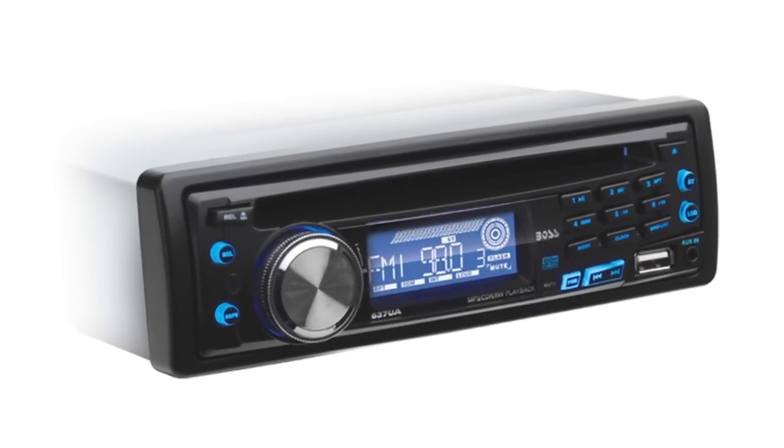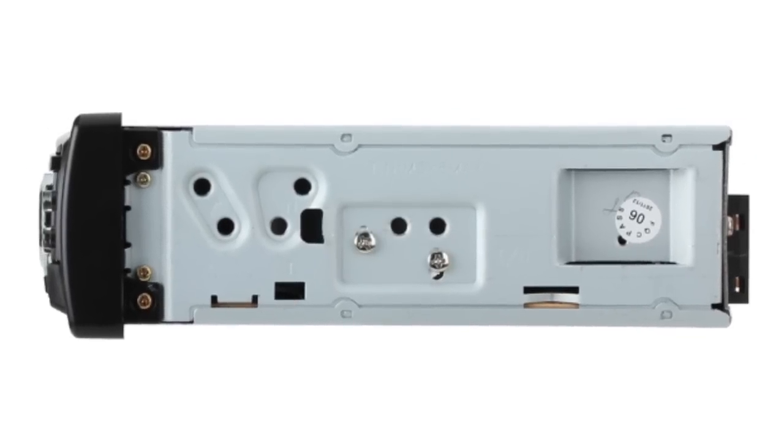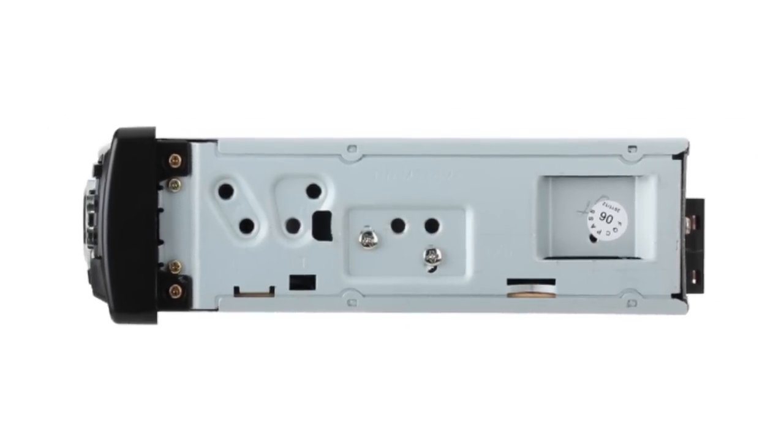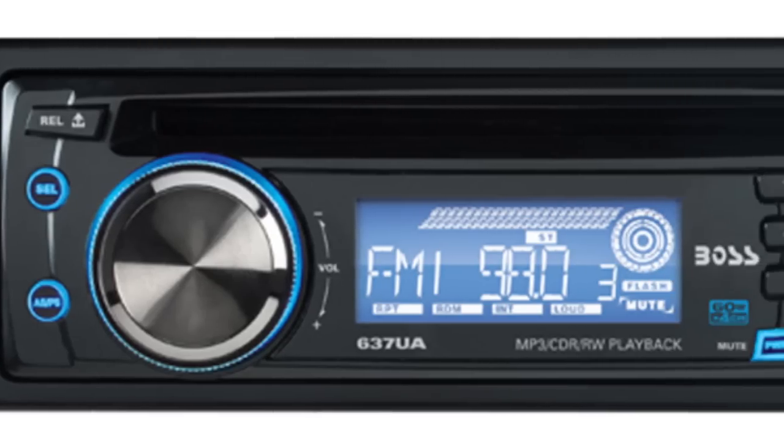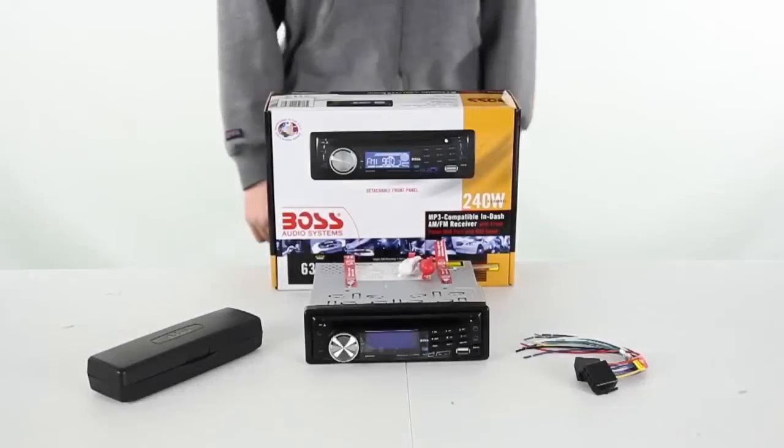This in-dash car receiver is MP3 compatible and features illuminated control buttons, and also provides 240 watts for an immersive sound experience. This receiver offers a variety of playing options with a USB port and auxiliary input on the front panel, as well as a built-in CD player.